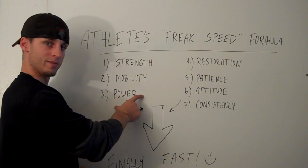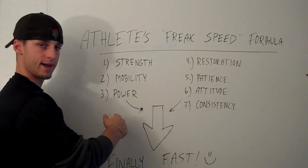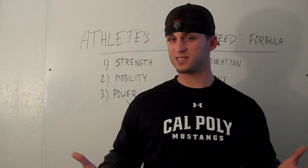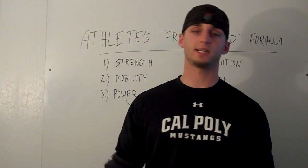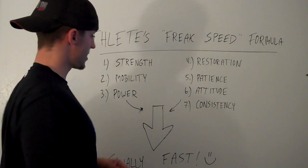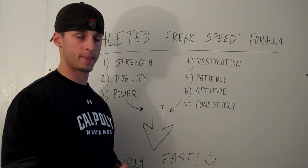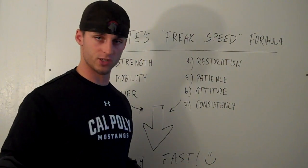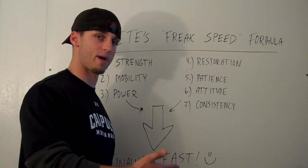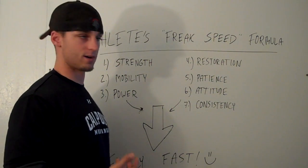We don't really do much power work until those two bases are covered. Power training is very simple — something as simple as a jump, a box jump, a medicine ball throw for height or distance, sprints, basic speed work, skipping, jumping. A good way to tell if you're getting more powerful: your power is increased if your jumps are up. We'll use a standing long jump — if your standing long jump goes up a foot in 12 weeks, obviously you got more powerful. If your medicine ball throw goes five yards further than it did two weeks ago, you've increased your power output.